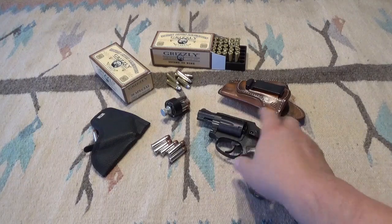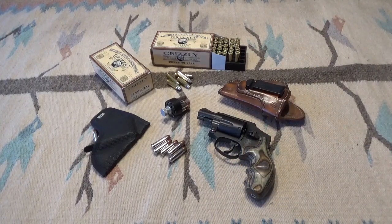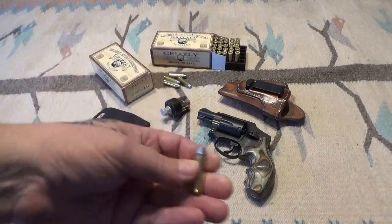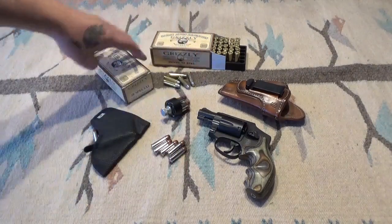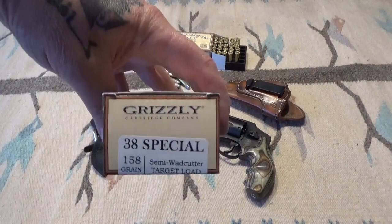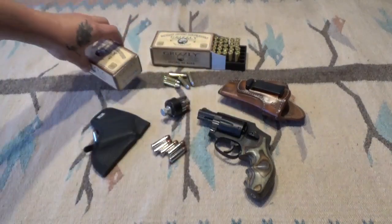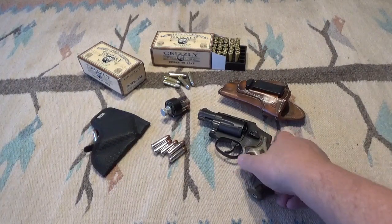Before I carried it I wanted to test it to make sure it was going to be reliable with that lighter hammer spring. The ammo we were using was 158-grain semi-wadcutters — this is a Grizzly target load, so it's going to be fairly mild. Still had a little bit of recoil, but it's not anything punishing.